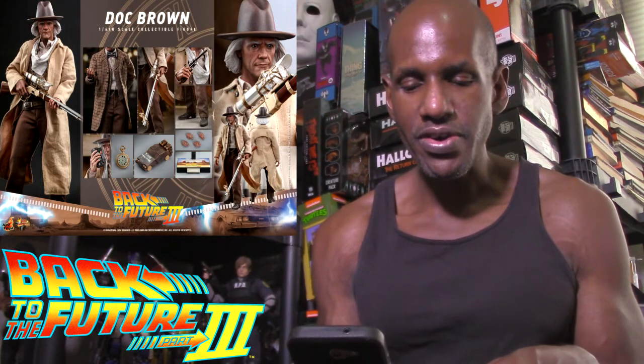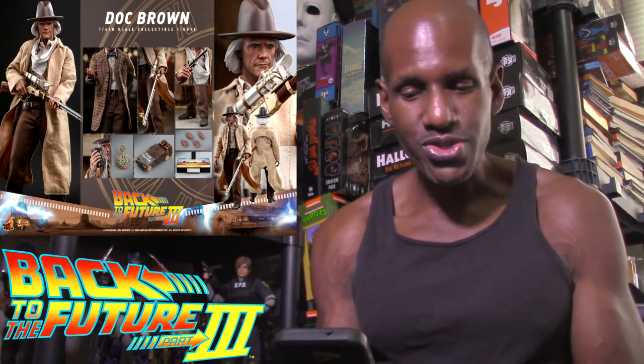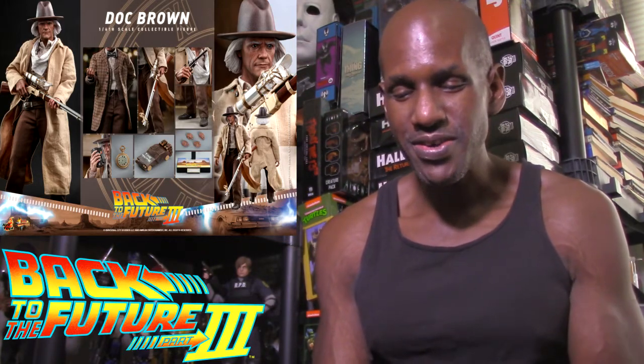Doc Brown comes with multiple interchangeable hands, a rifle, a pistol, a mini time machine, a pocket watch, and a communicator. The likenesses to Michael J. Fox and Christopher Lloyd look awesome — they really do look very well done. I'm definitely excited about these.